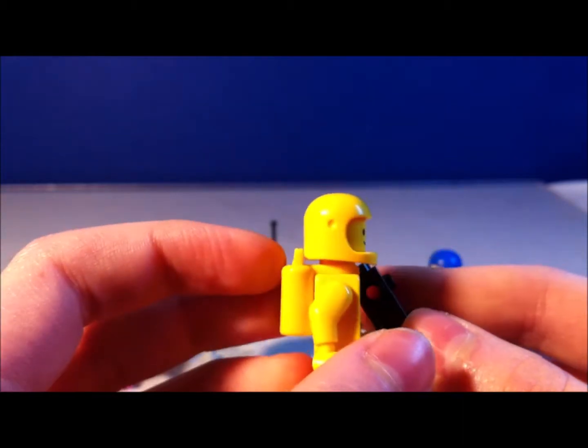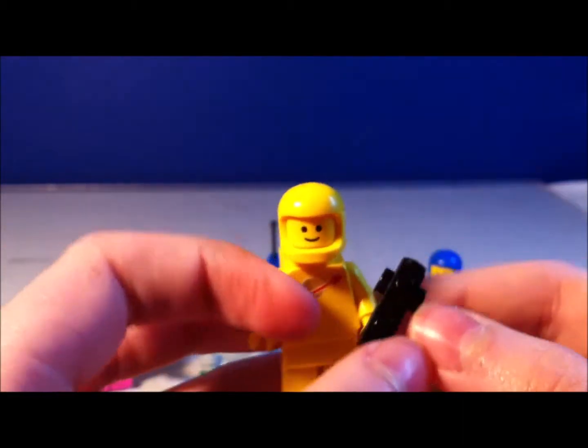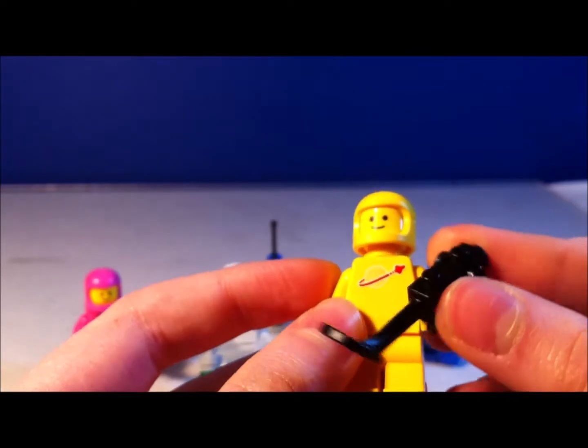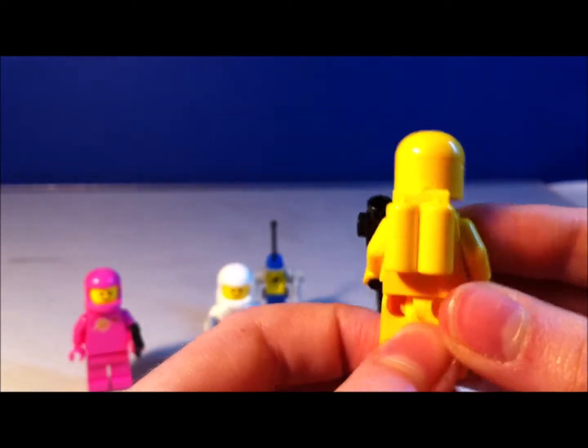That's pretty nice. He has the same helmet as all the rest of them do, except for Benny. Benny doesn't have the same helmet. Kenny is really cool — he comes with a metal detector sort of thing, and that's pretty nice.